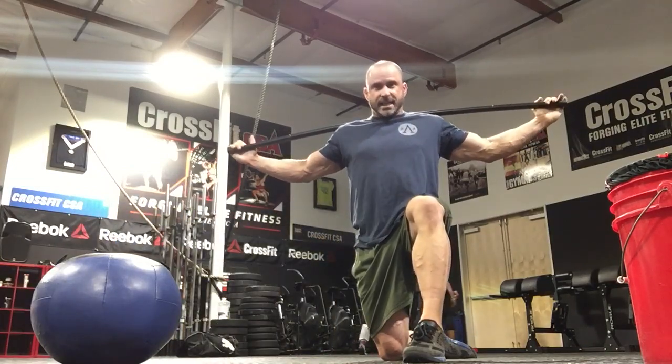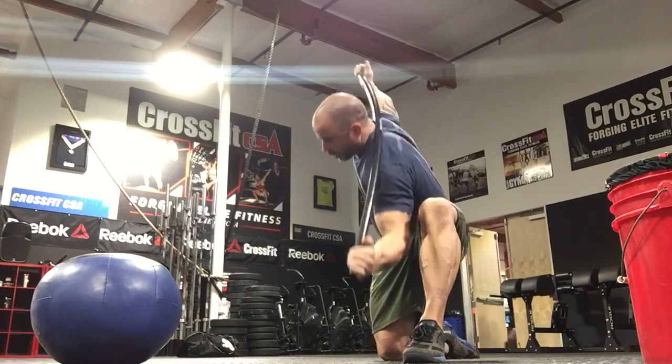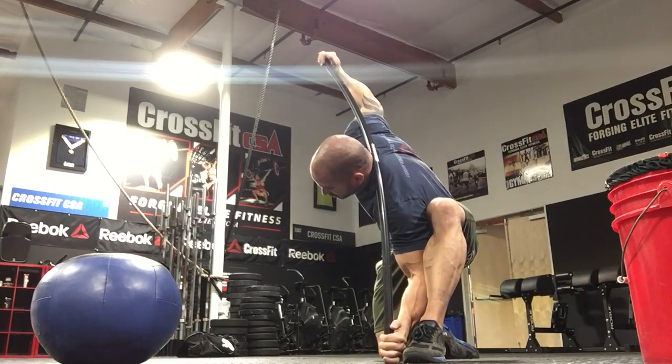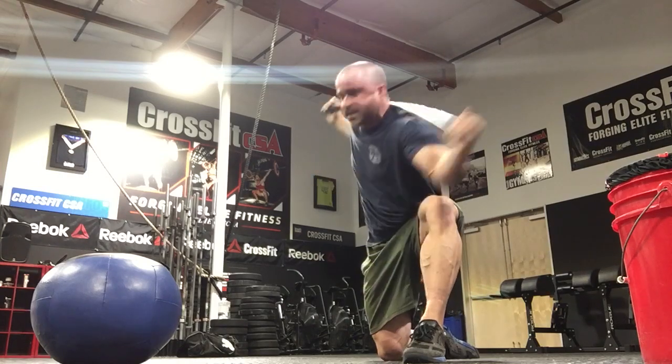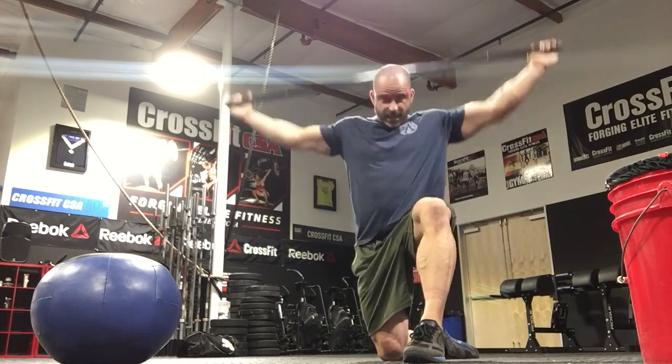Stay in this position and rotate inward now, dropping all the way down. Same movement, just alternating sides. You're going to get some stretch in the adductors and the hamstrings on that lead leg. Two minutes — that's number two.